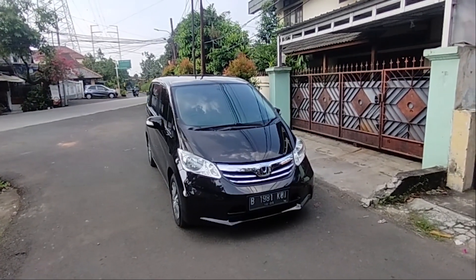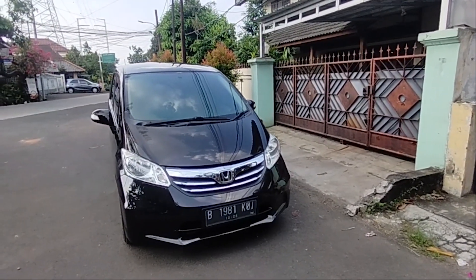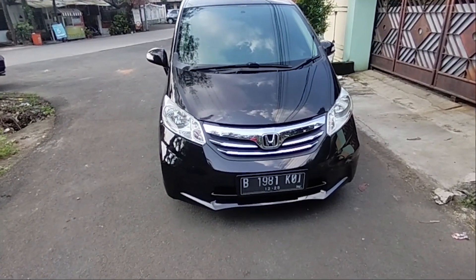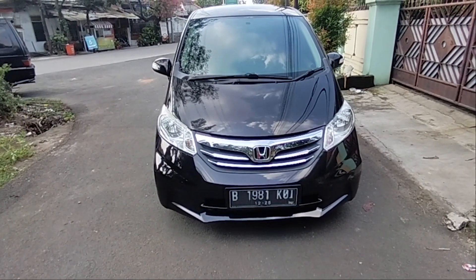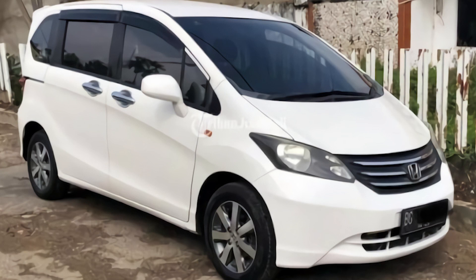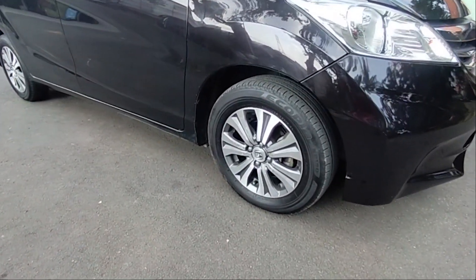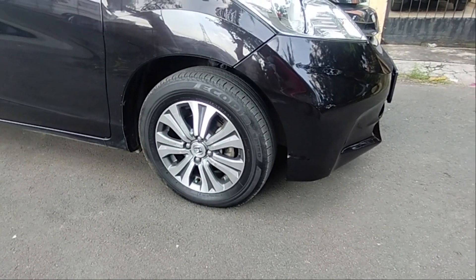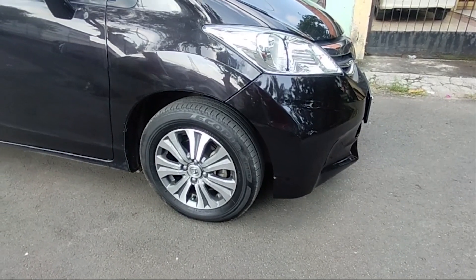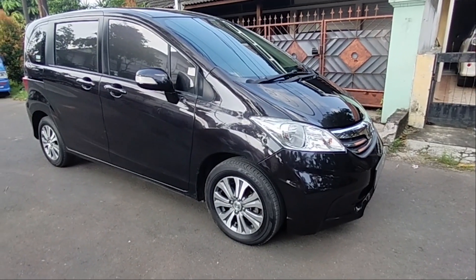Ini adalah Honda Freed facelift tahun 2013. Perbedaannya ada di lampu headlamp, grill, dan bumper. Bumpernya berbeda dengan tipe yang lama — yang sebelum facelift krumenya itu lebih sedikit. Di bagian velg, yang sudah facelift menggunakan ring 15 dengan profil ban 185/55 R15, bentuknya berbeda dari yang sebelum facelift.